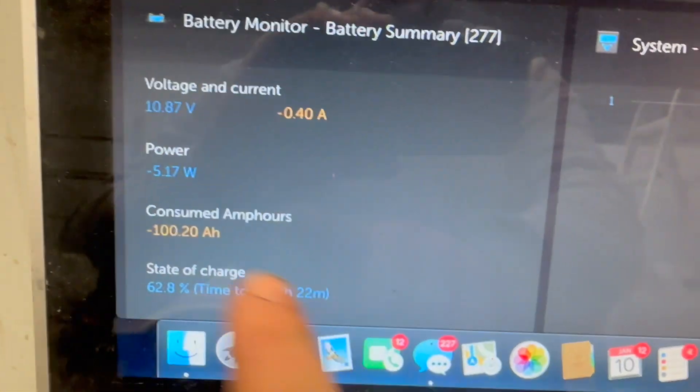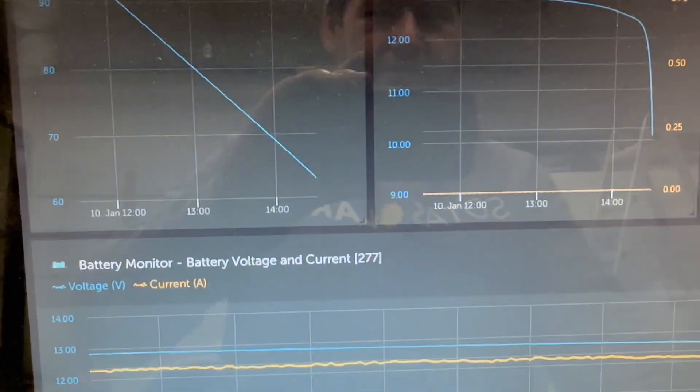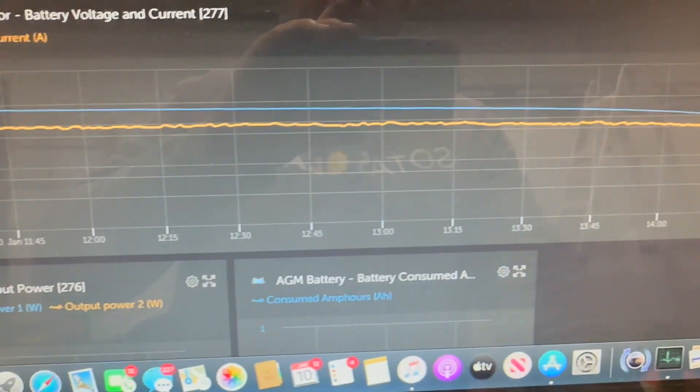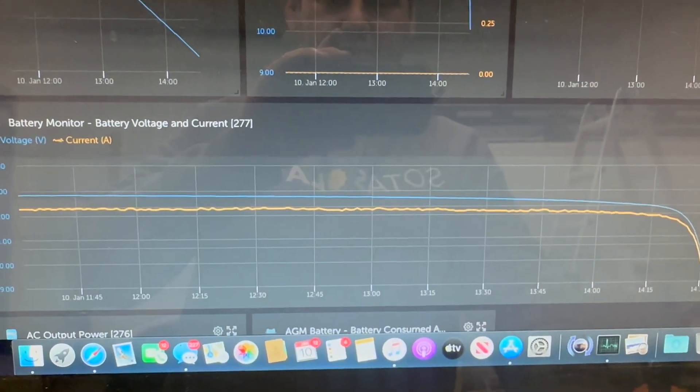That time shown on the battery monitor is off because the battery monitor is programmed differently. Let's look at the discharge curve — it looks pretty good. Nothing too crazy to report other than look how flat that thing is. That's again why you need a battery monitor.